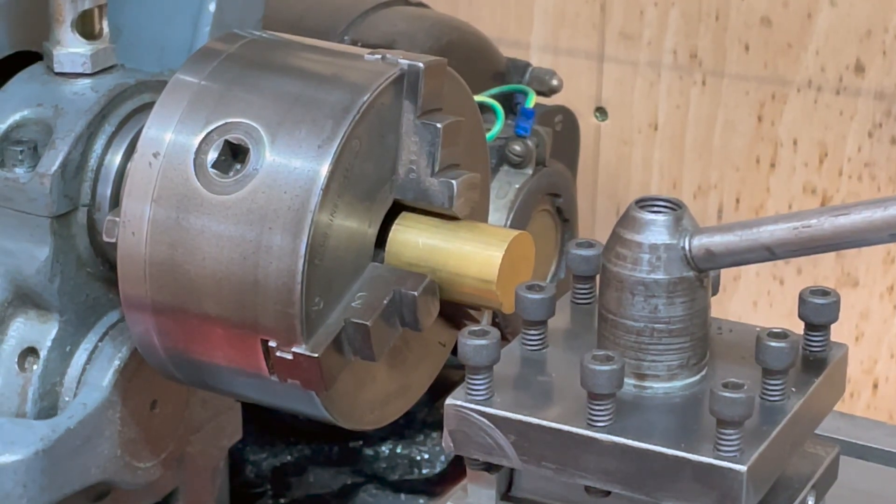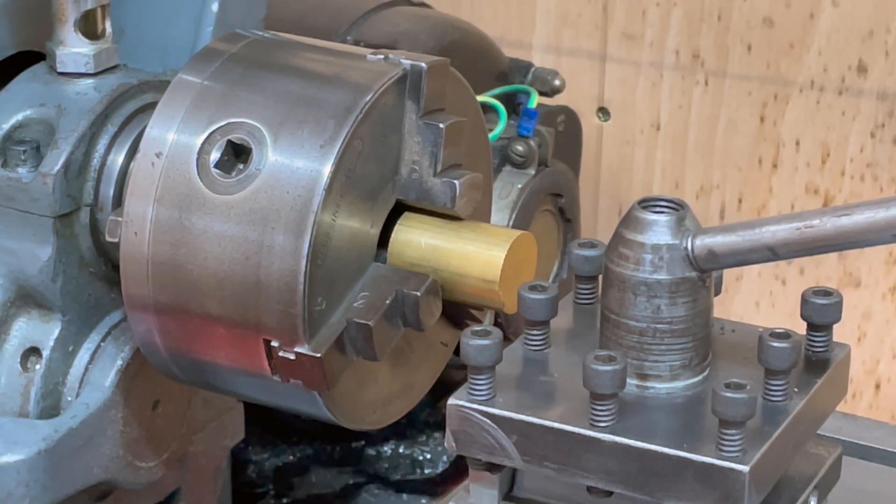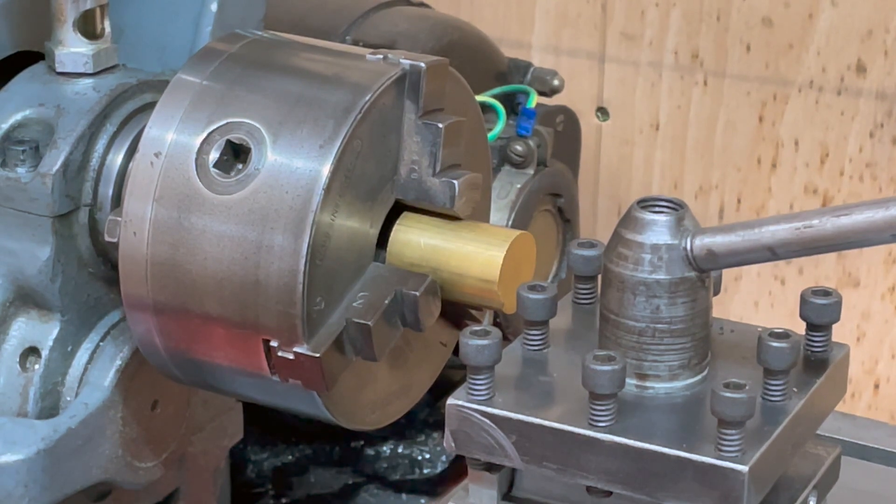First we're going to face this off, machine down to diameter, add some grooves, then centre drill and tap 5BA before parting off.